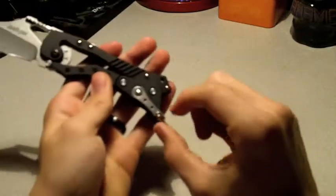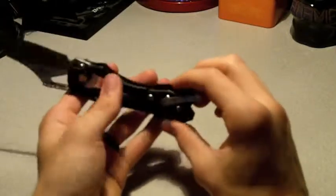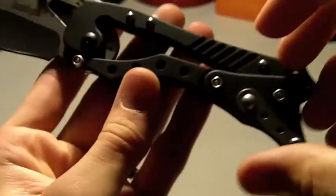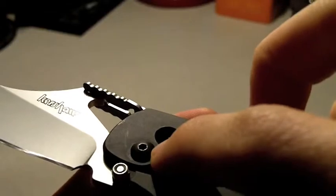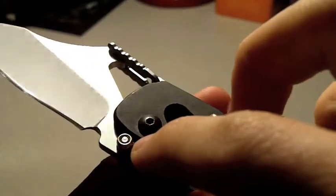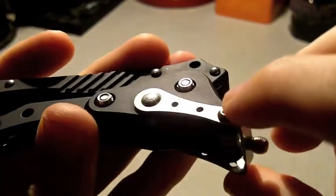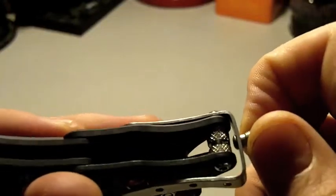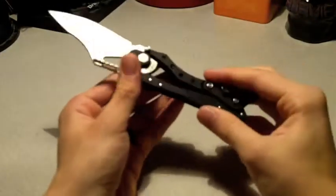To take this knife apart you need three things. Let me get in macro for this — you need a T9 Torx bit, a 3/16 driver, and then to get the nub off you need a T7 Torx bit. It may not be the easiest to put back together, but it is possible.